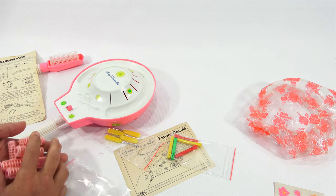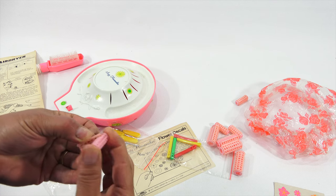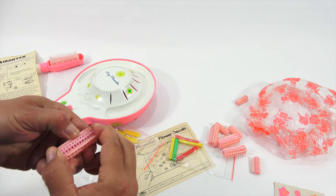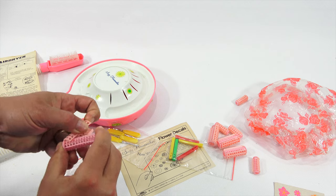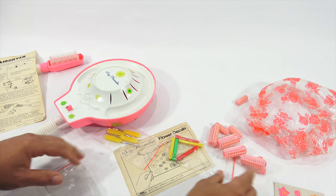Hair curlers — so these just push on and hook over, and there's like a little channel there. Look at that. I'm being careful because I don't want anything to break, but you see how that works.